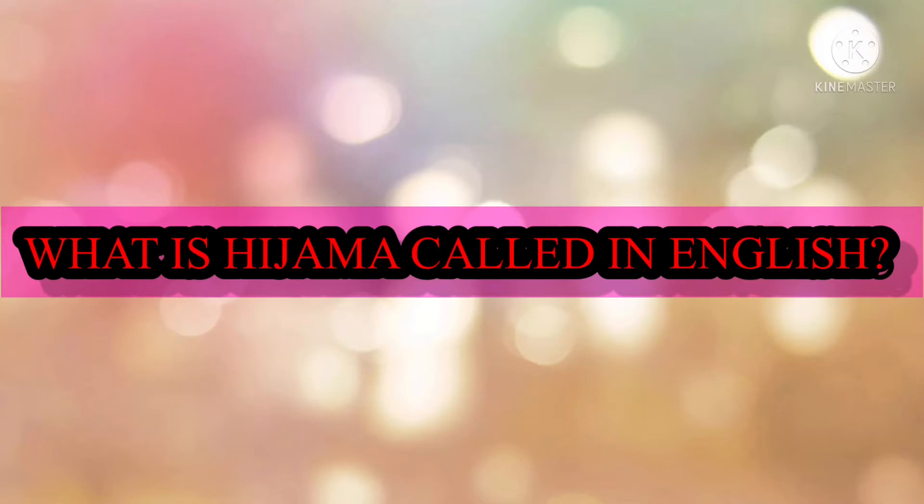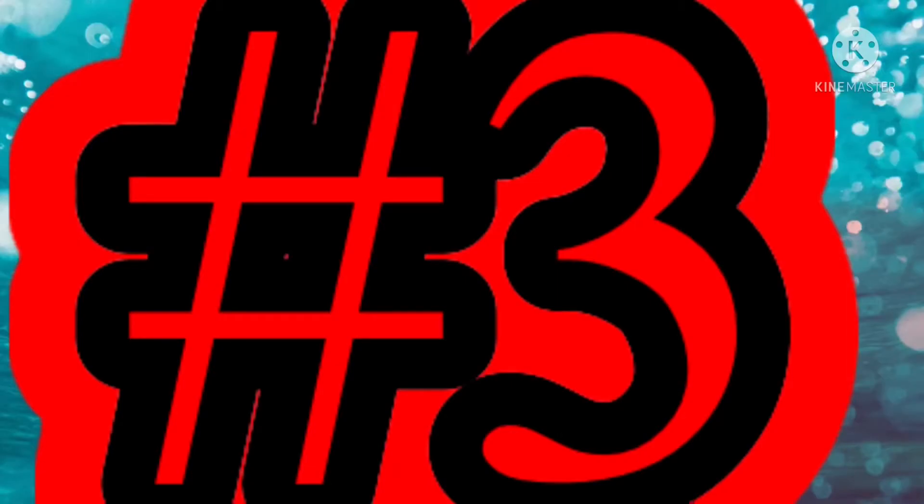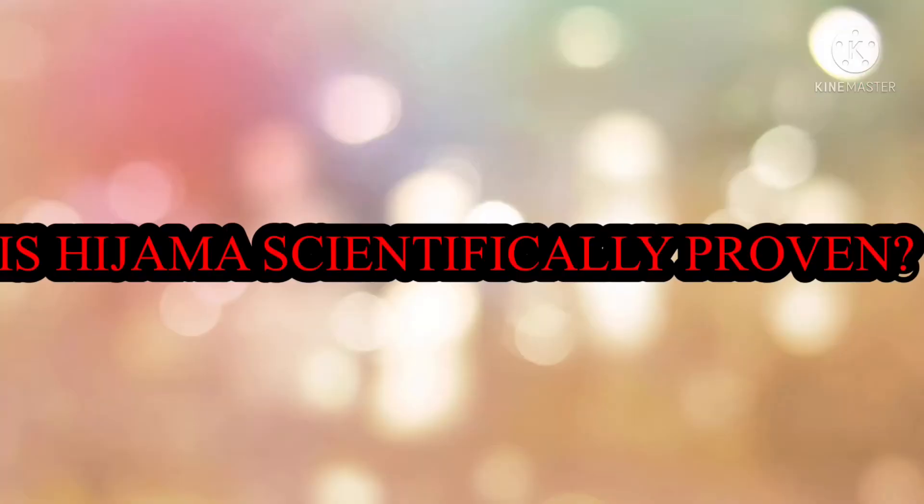What is hijama called in English? It is also known as wet cupping or medicinal bleeding.